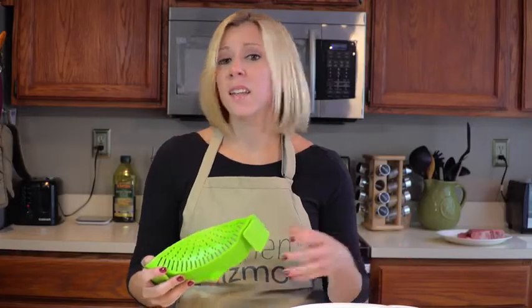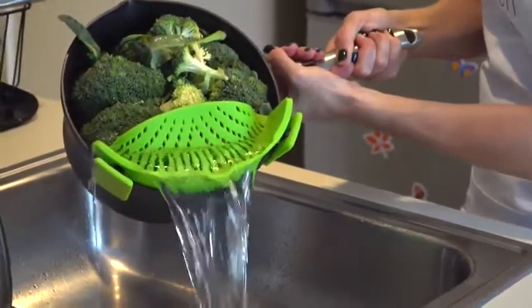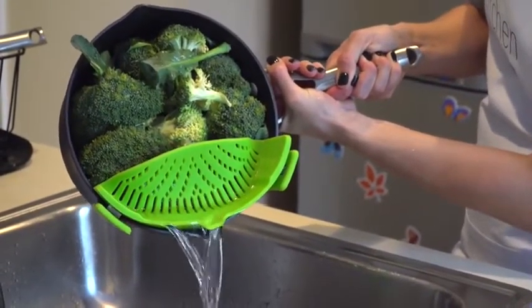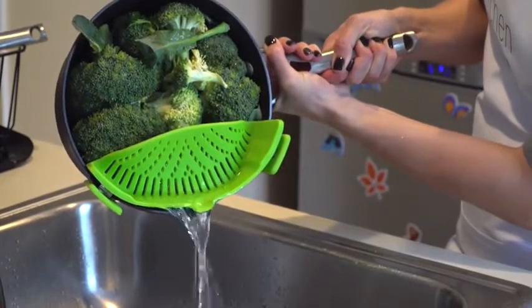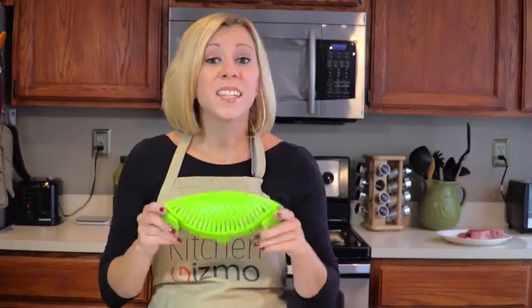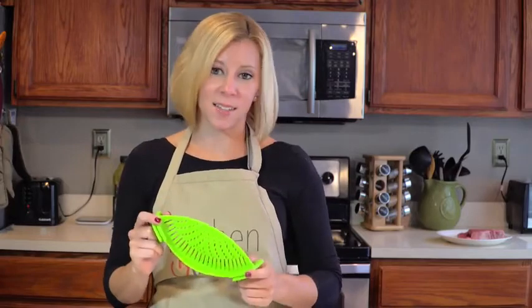And who doesn't? As unwieldy as a colander is, the Snap-In Strain is easy and simple to use — even one-handed. It's also dishwasher safe, FDA approved, and BPA free. This is a product that just makes sense. I'm Holly,